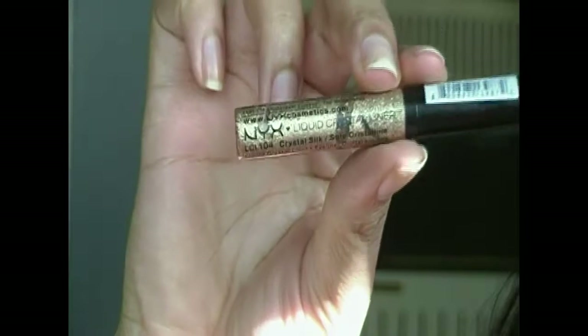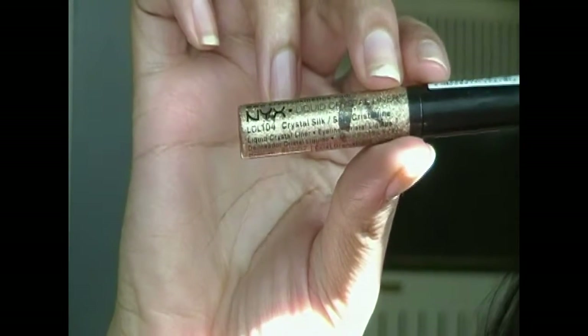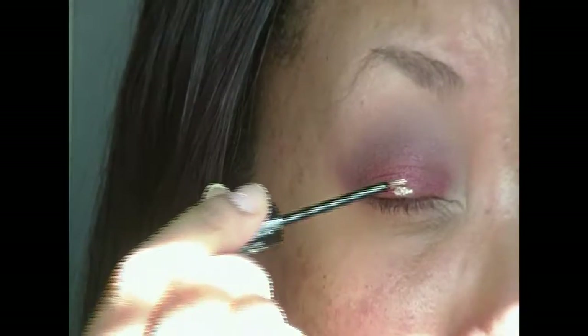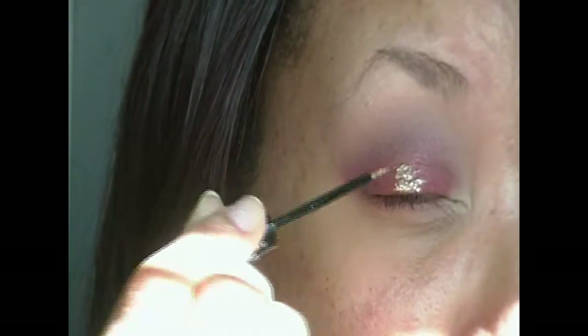This look needed a little extra something, so I'm going in with my NYX liquid crystal liner in Crystal Silk — it's a really pretty gold glitter liner — and I'm just going to apply that on the center of my lid and then take my finger and blend it out.